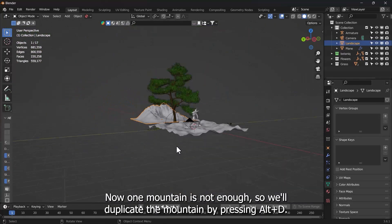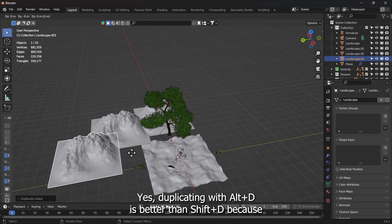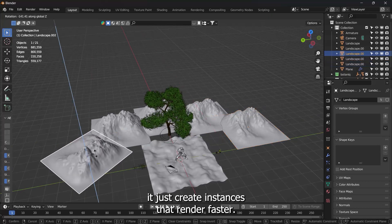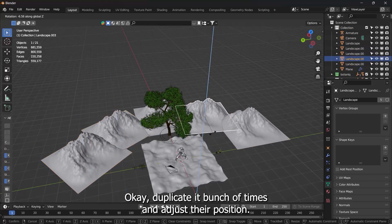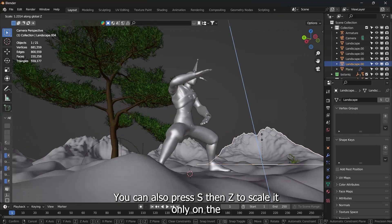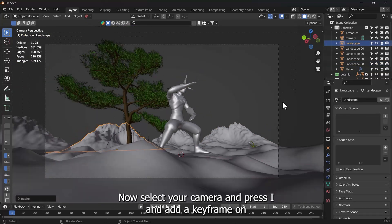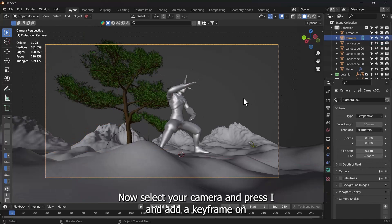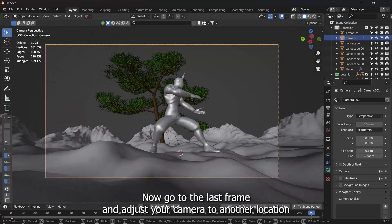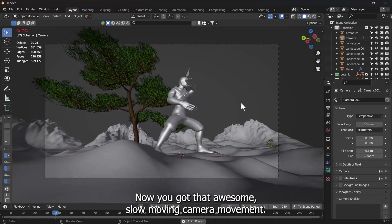One mountain is not enough, so duplicate the mountain by pressing Alt-D. Duplicating with Alt-D is better than Shift-D because it creates instances that render faster. Duplicate it a bunch of times and adjust their position. You can also press S then Z to scale only on the Z-axis to make them differ from each other. Now select your camera, press I and add a keyframe at frame 1. Go to the last frame, adjust your camera to another location, and add another keyframe. Now you've got that awesome slow-moving camera movement.